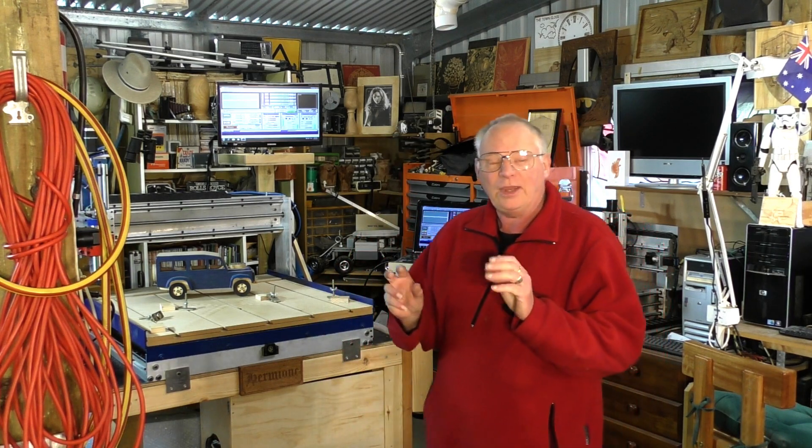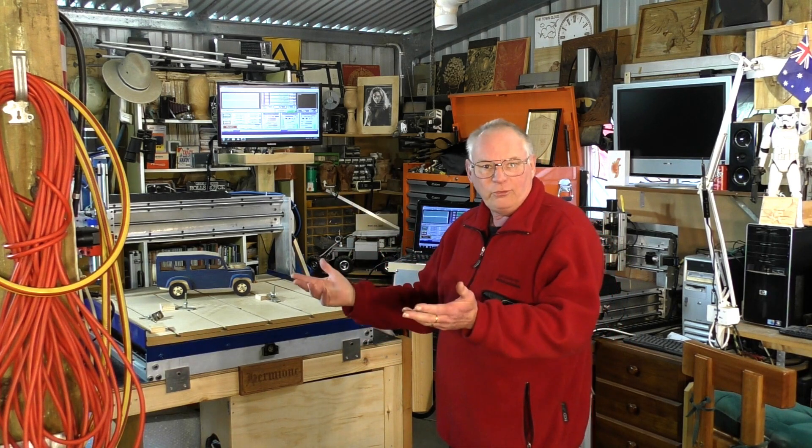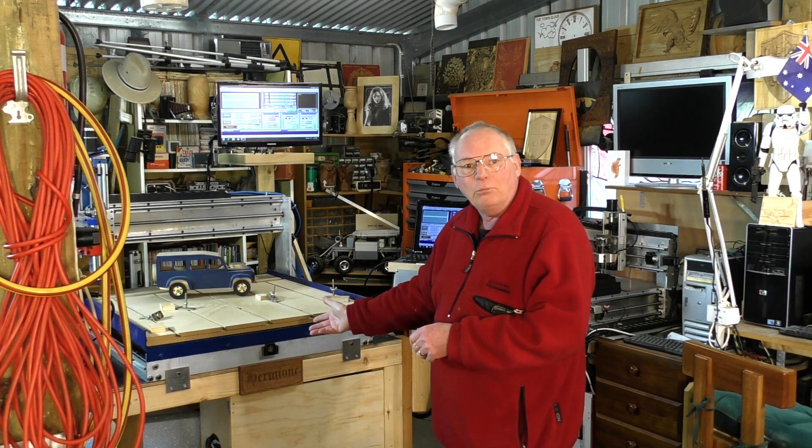Hello there and welcome to my workshop. Today's video is actually taken from some lost footage that I took last year that I lost and have now regained. It fits in quite nicely with the series of videos I'm making right now, leading new people interested in CNC machines — in particular, routing.